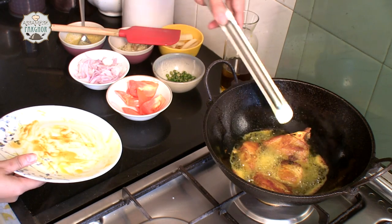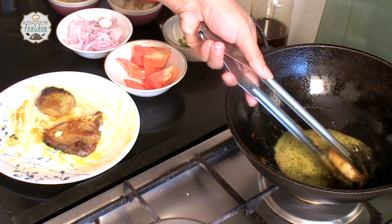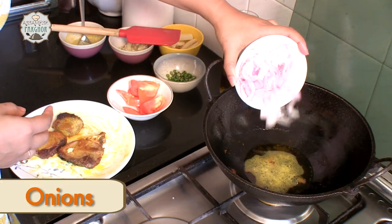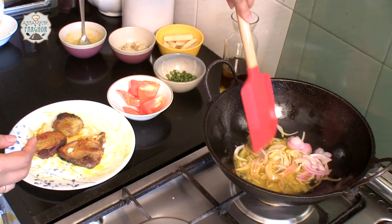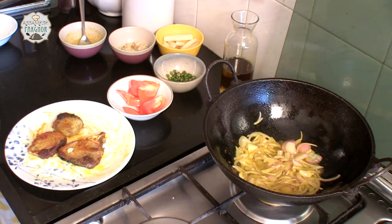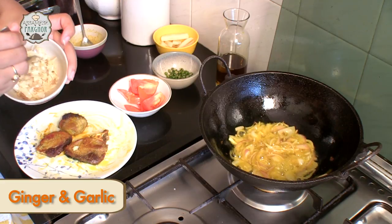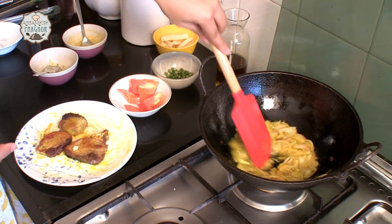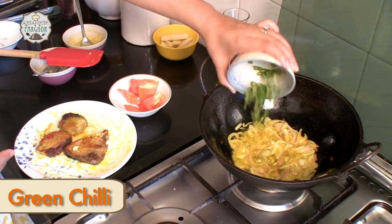The fish is done from both sides. We will take them out now. Here goes one medium size onion — fry it till it becomes a bit translucent. Time to add a ginger garlic paste, around 1 teaspoon. In go our green chillies — 3 green chillies.